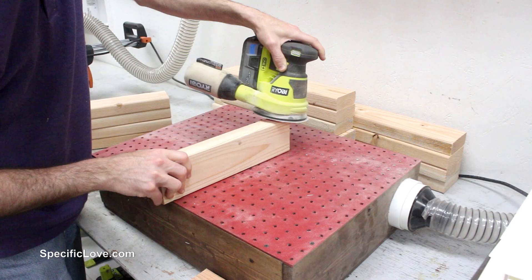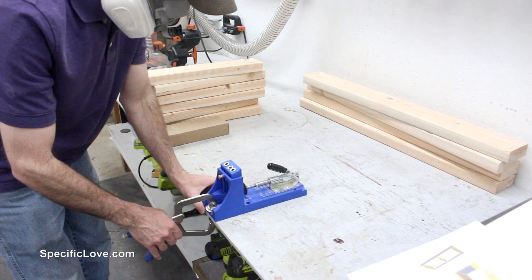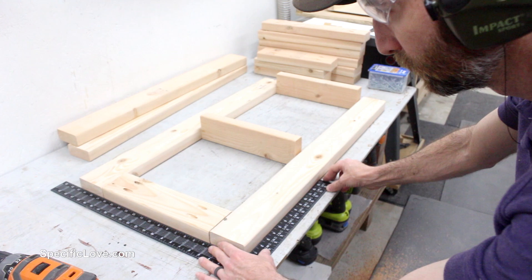I then lightly sanded all of the boards to remove splinters, using a downdraft table to help reduce airborne dust. Once these were cut, I decided to go with pocket screws on the 13-inch and 18-inch boards for a little added strength and to help keep them hidden. But to make this simpler, you could just screw straight through the wood if you choose.